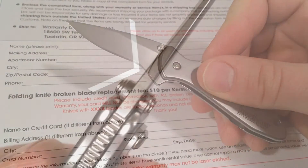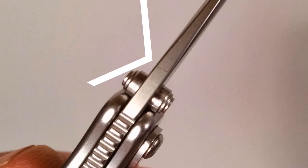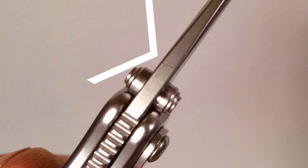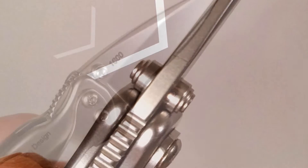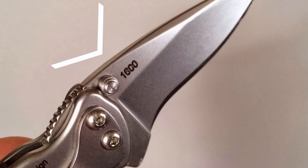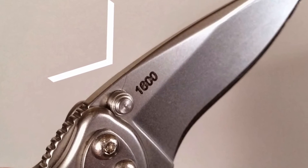On a number of different knife designs, the thumb studs are actually part of the locking mechanism and function as a blade stop, and that's true on this knife. There's actually an indentation in the frame for the thumb stud, so this is the first time I've seen something like this in any of Kershaw's assisted openers.